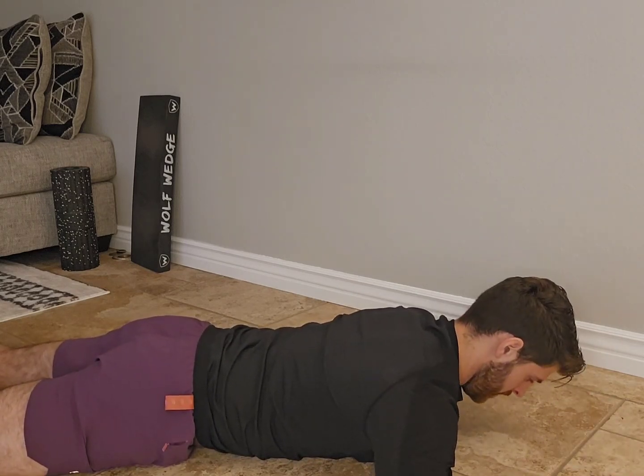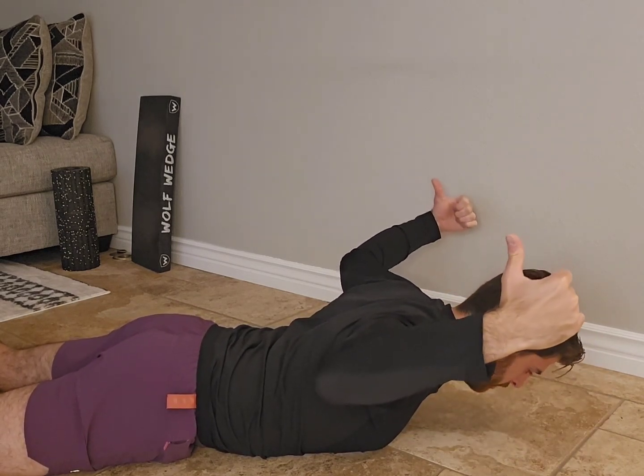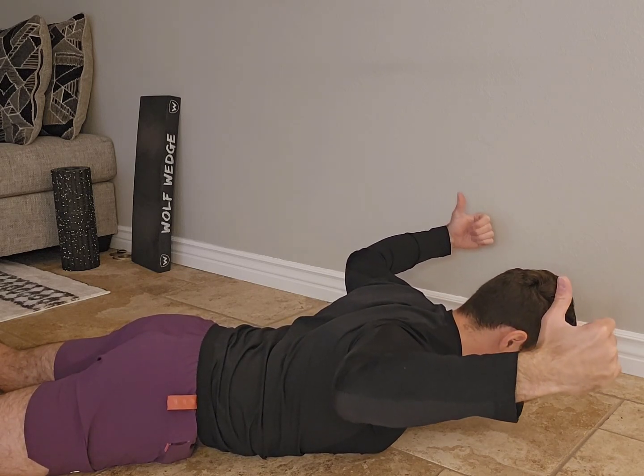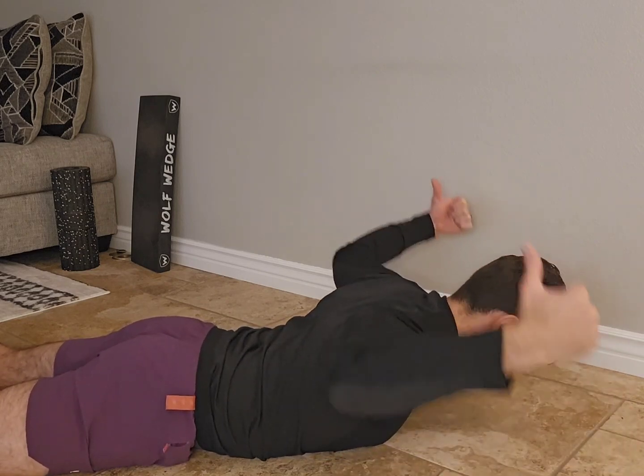From here, thumbs pointing up, you're going to lift up, squeeze the shoulder blades together, thumbs rotated back, and you're pulling down towards your butt cheek with the shoulder blades. You can either hold there or perform reps.